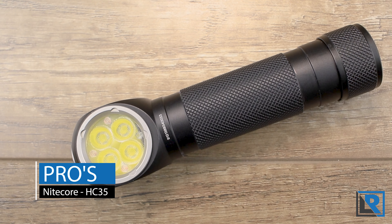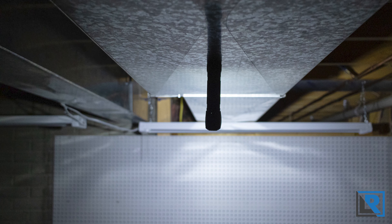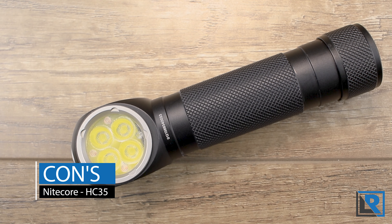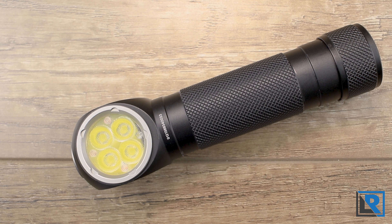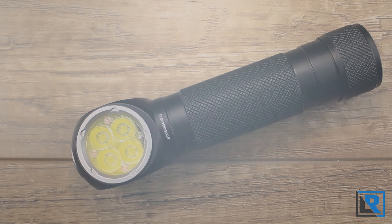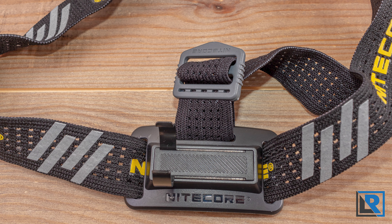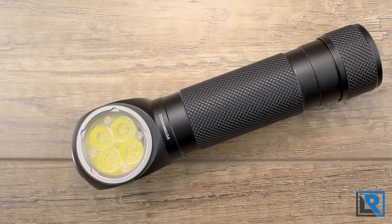Pros: blinking modes are not part of normal operation; very evenly diffused light, though with a cool tint; direct access to low from off; nice to run it off a 21700, 18650, or two CR123s with the included adapter; no proprietary cables or battery needed, but it's still micro USB. Cons: using XPG3 S3 emitters isn't what I'd expect at this price range — I'd hope for something more premium; the turbo 2700-lumen output lasting only 30 seconds is disappointing; long press to off keeps tricking my brain; and I wish it had an additional clip to secure the light to the headband for extra security.